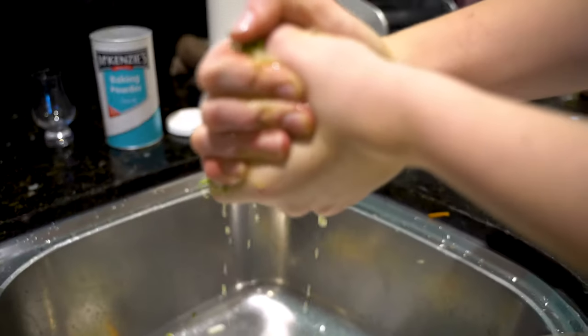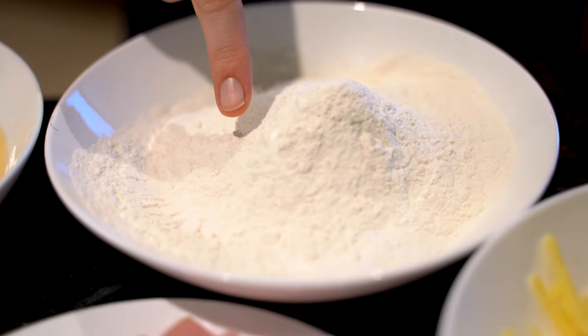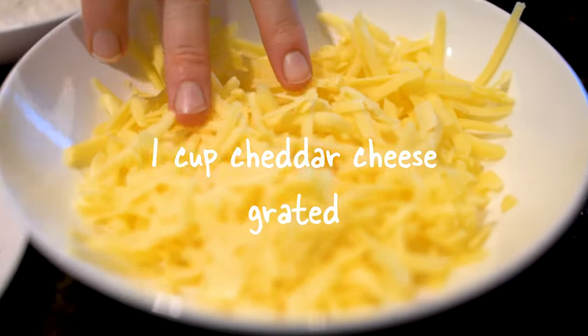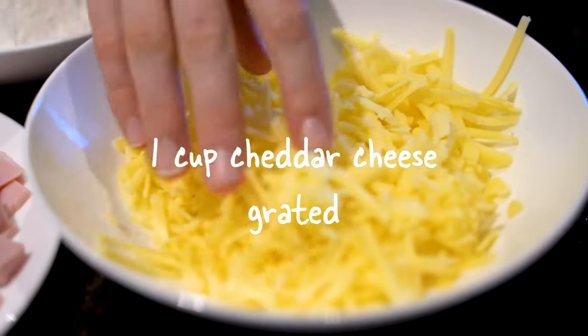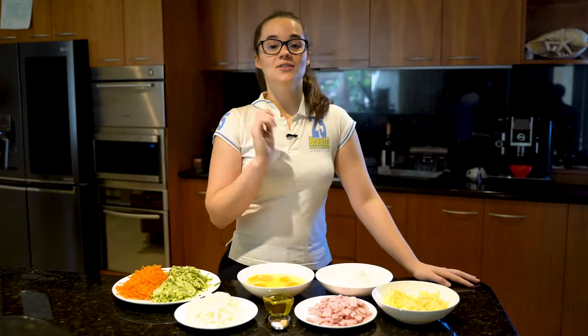Depending on how much liquid is in your zucchini, you may need to add another quarter cup or half cup of flour. And then one cup of grated cheddar cheese — let's be honest, this is probably more than a cup because I like cheese. Let's get started!